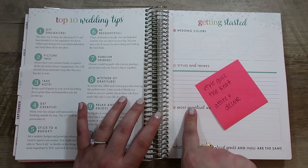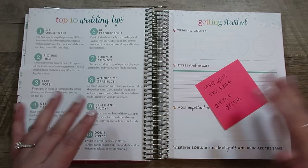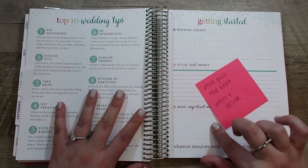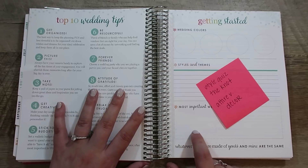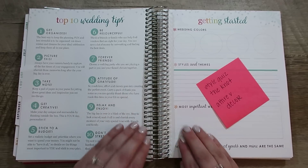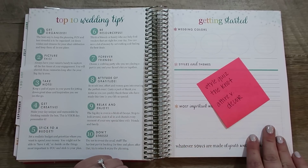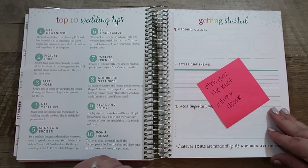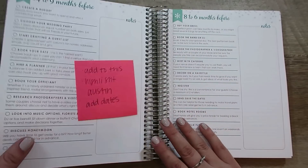Styles and themes I can also fill in from The Knot — they had a section for what your general theme is based on the pictures you chose. Then the wedding must-haves: we talked about this when we discussed the budget. I want to ask him again to nail down his top three. I know what mine are, so I'll probably put both of ours here so I can reference them. I do like this page; I'm just not quite ready to set it up yet.